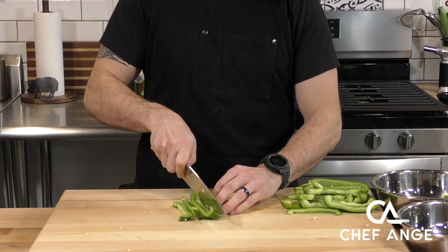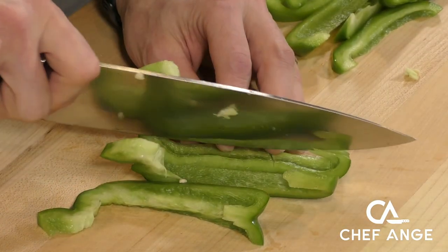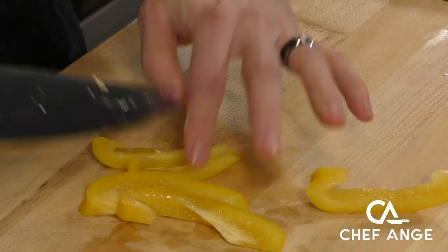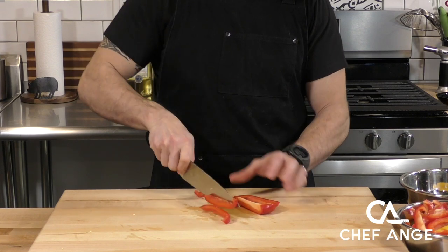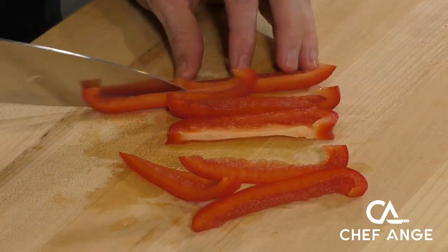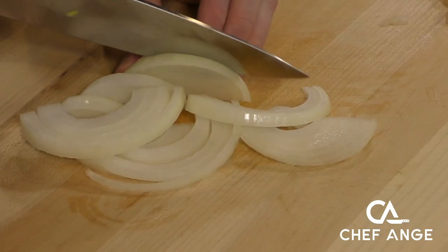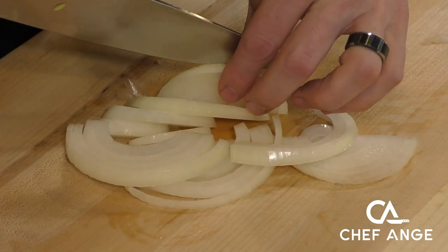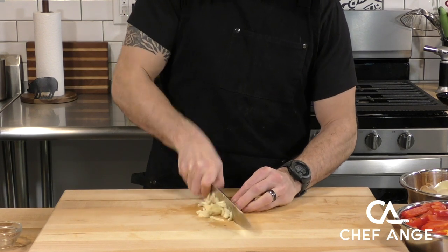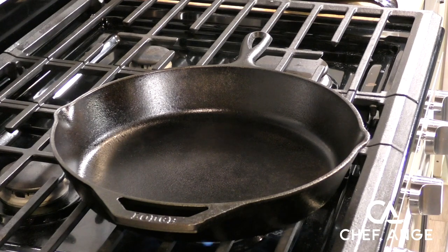The first step to getting this recipe going is slicing up some tricolor bell peppers. I cut all these peppers in half — I've got a red one, a yellow one, and a green one. I'm pulling my knife tip from one end of the cutting board to the other, keeping it in contact the whole time and cutting nice equal strips without getting my fingers. I'm going to do the same thing with the onions, except I'll slice them just a little thinner than the peppers. Then we're going to chop up some garlic very fine, running the rocker chopper through it until we get a nice fine consistency.